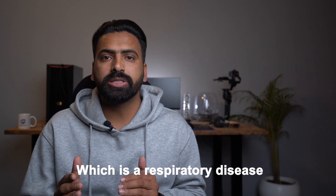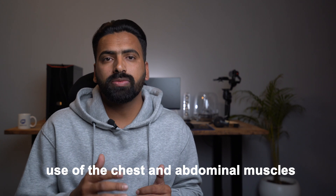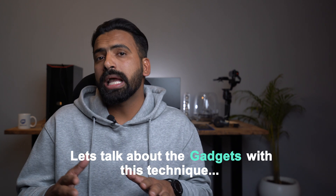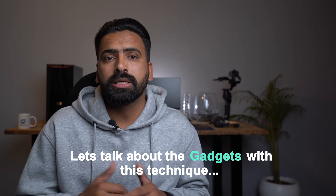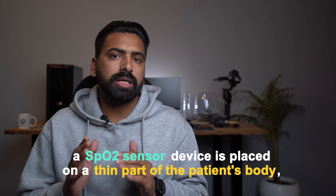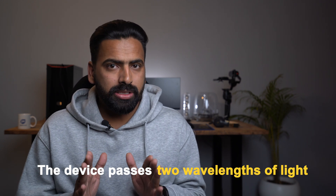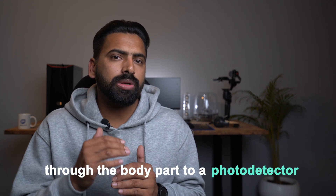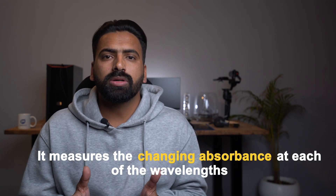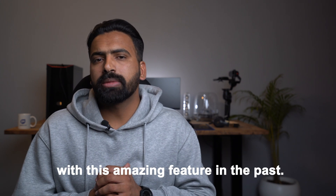Hypoxemia is a respiratory condition which may include breathlessness, increased rate of breathing, use of chest and abdominal muscles to breathe, and lip discoloration. In its most common application, an SPO2 sensor device is placed on a thin part of the patient's body, usually a fingertip. The device passes two wavelengths of light through the body part to a photodetector and measures the changing absorbance of each wavelength.